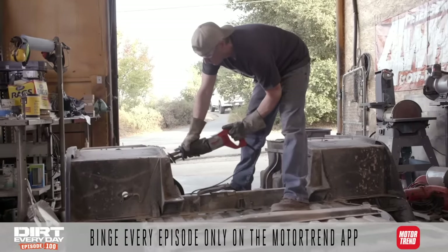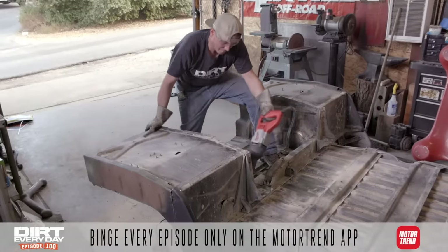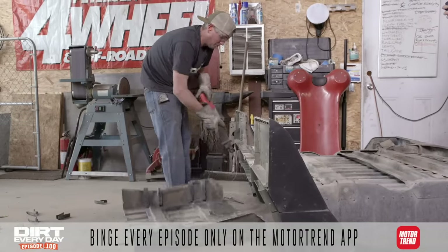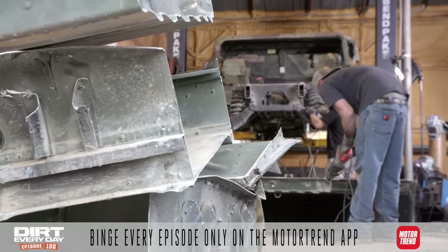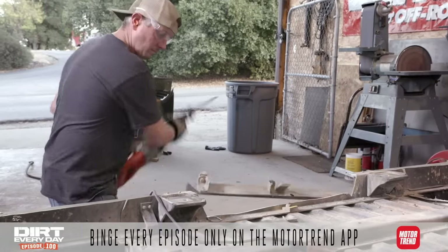We've shortened the frame 21 inches, but we're actually going to shorten the body like 30 inches, so it'll be kind of cool. The body will actually be shoved forward and shortened, sort of making it like a bobbed truck bed. So I'm going to cut all that junk out of the way, set it up, and see how it works out.